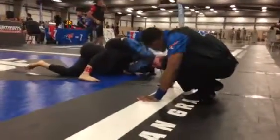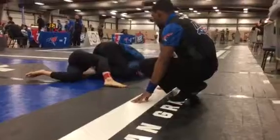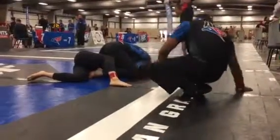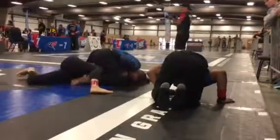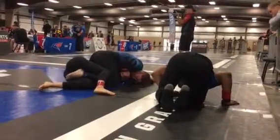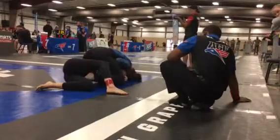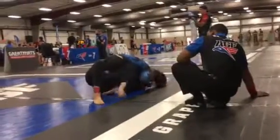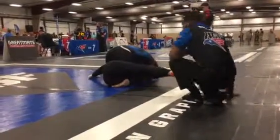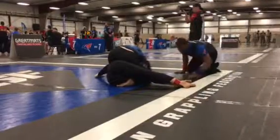Believe. You're fine. Believe. Drive your hips forward. Hips forward. Arch up. Control the mount. Hips forward.